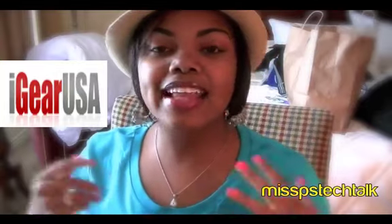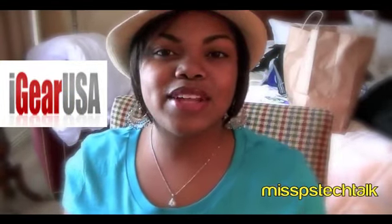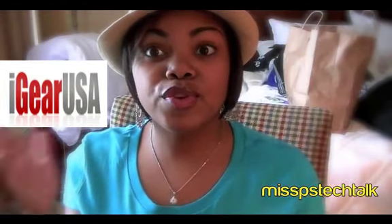Today I am doing a review for iGear USA. I love working with this company — their customer service is excellent and I love their products, and they're at a really really low price. Of course they sent me a package, and this is my first review for them on this channel.